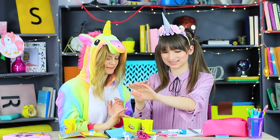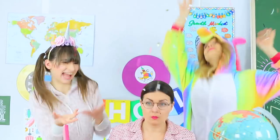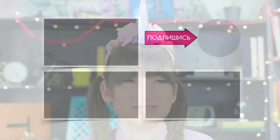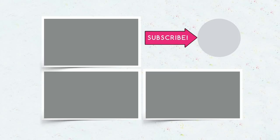Did you like our makeup products for a unicorn school? Then write in the comments if you would like to be a real unicorn! Don't forget to give this video a thumbs up, subscribe to our channel, and click on the bell so that you don't miss new unicorn adventures on Troom Troom!